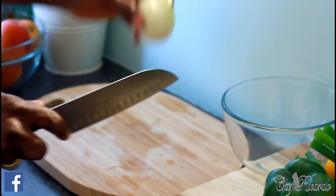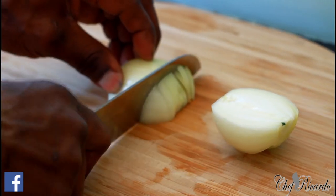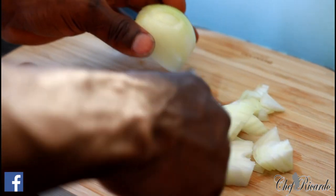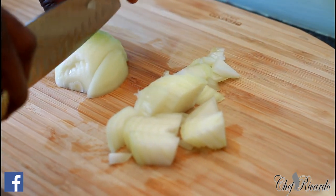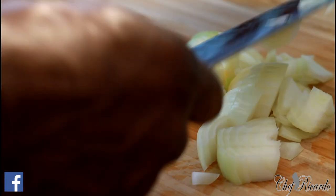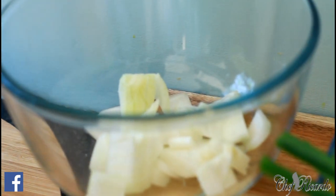It's going to go in to mix with the ackee. So start to cook and cut up the vegetables. This is the white onion for the ackee.